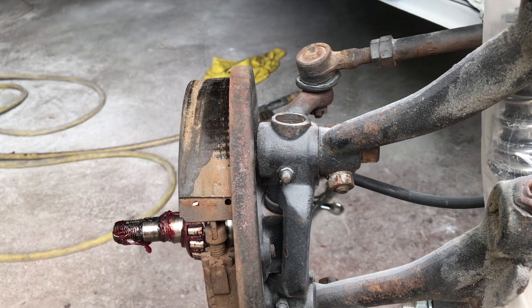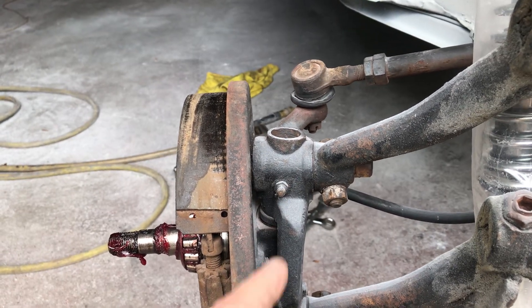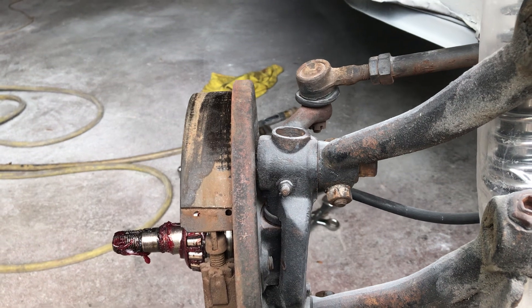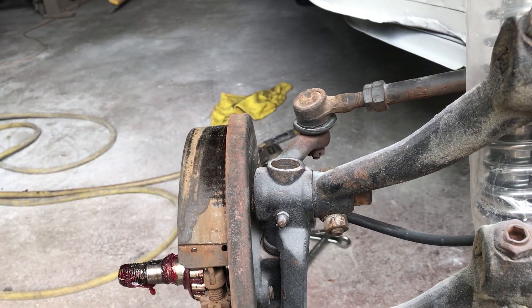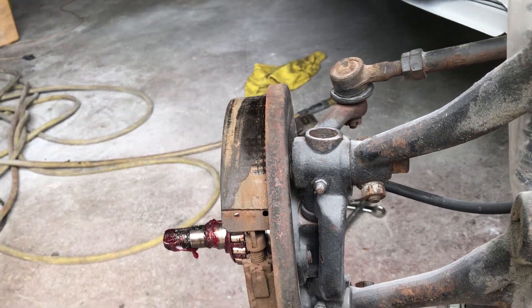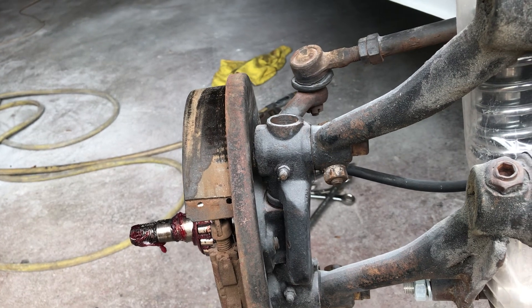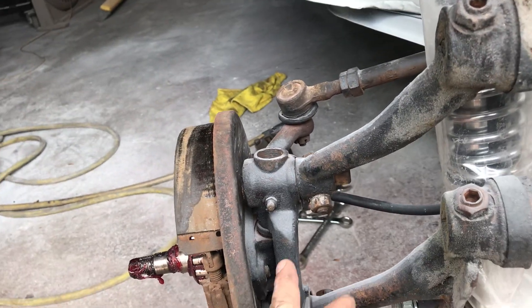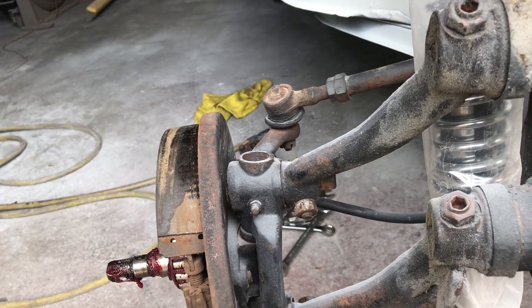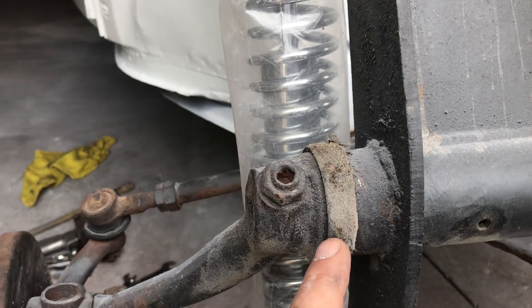The reamer is available at Dune Buggy Warehouse for $150. There are a few other companies that will rent you the reamer if you'd like. I don't do enough of these to justify buying it — I don't do a lot of kingpin cars. Normally people exchange these and send them out to guys that sell them on the web already done; there are a couple of companies that do that exchange deal.